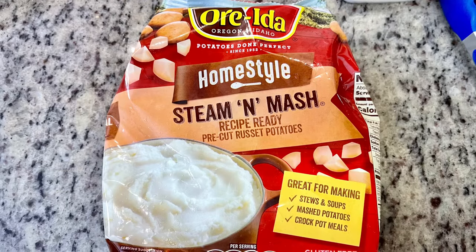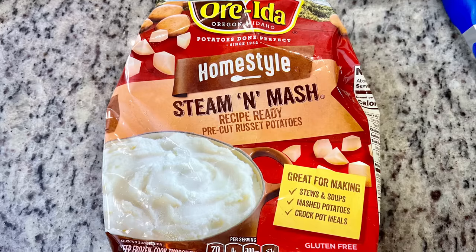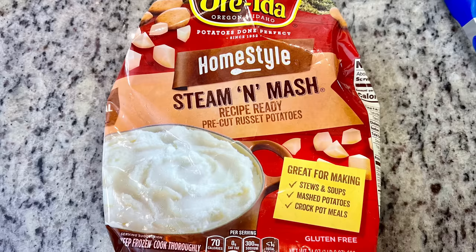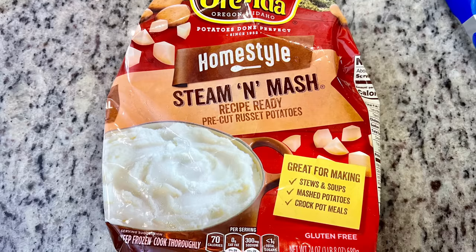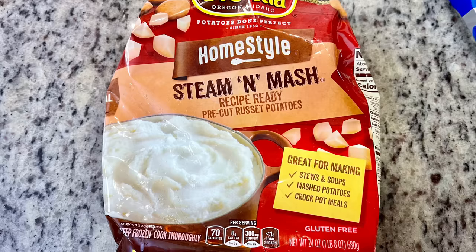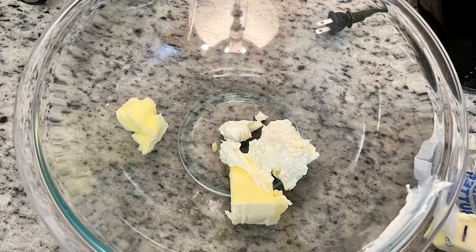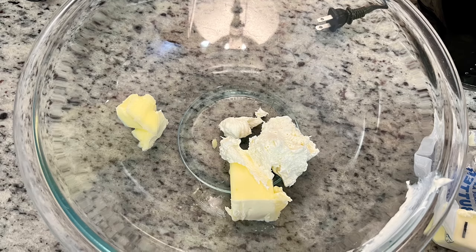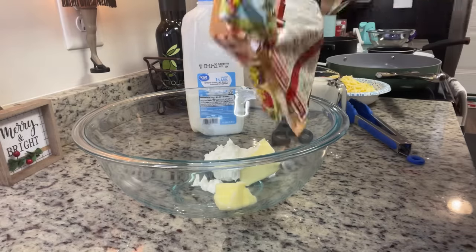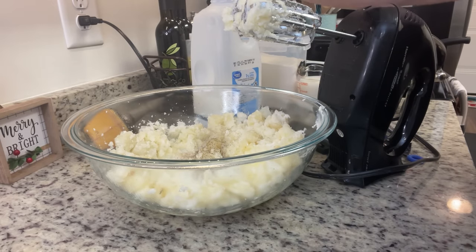For the potatoes, I used a bag of steaming mashed potatoes from the freezer — pre-washed, peeled, diced russet potatoes that just need about 10 minutes in the microwave. These are great for mashed potatoes, soups, and crock pot meals. Note there's added salt in the bag, so taste before adding more. I added butter and a couple tablespoons of whipped cream cheese to the bowl, poured the hot potatoes on top, then used a hand mixer with a bit of salt, pepper, and milk to whip to my desired consistency.